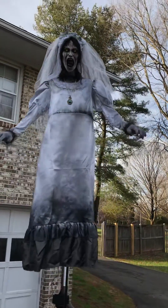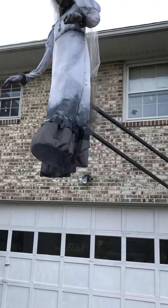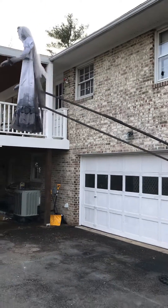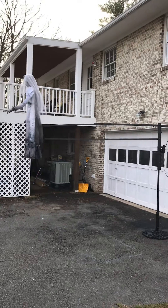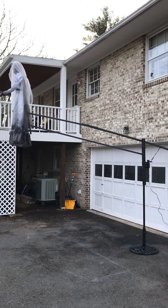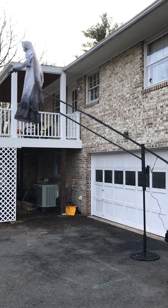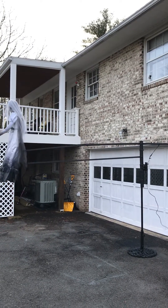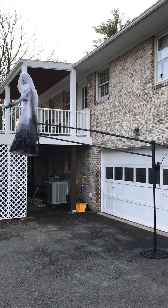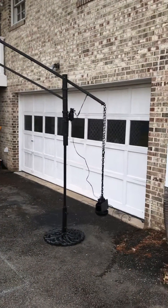In order to lift up something this big and heavy, I had to deal with counterbalances. You can see how long that two-bar lifter system is — that's about eight feet out from the post. So that's a long two-bar lifter system with a lot of weight to have to lift, with the body of the weeping woman on there.